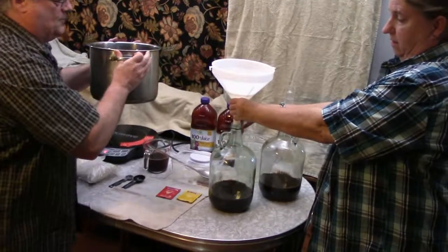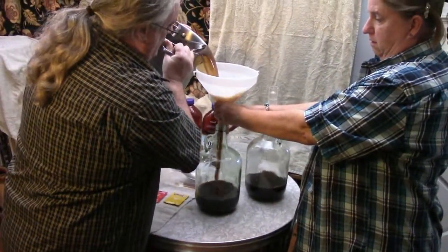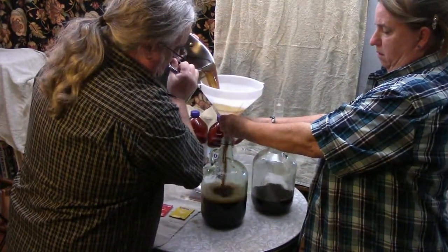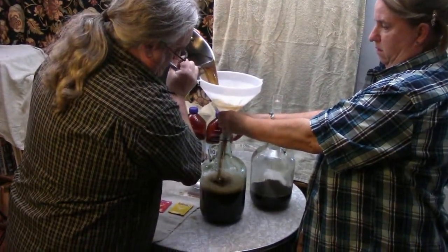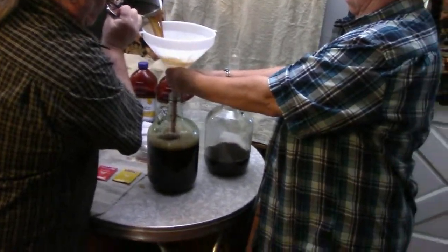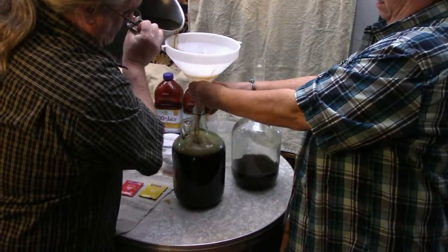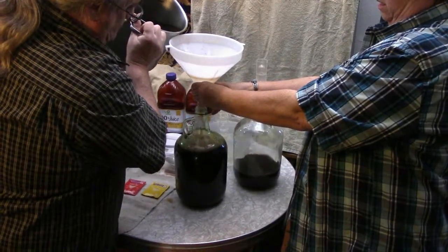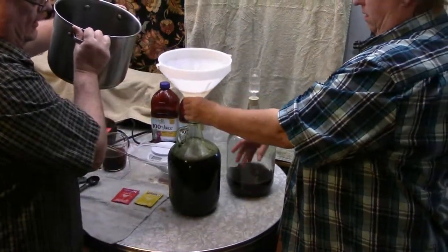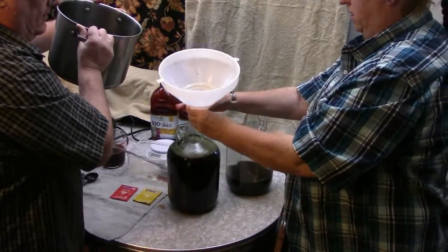Now the tricky part is pouring the wine must without making a mess. This tends to be somewhat of a messy process. Give it a couple shakes and move it over to the other jug — there you go, perfect.